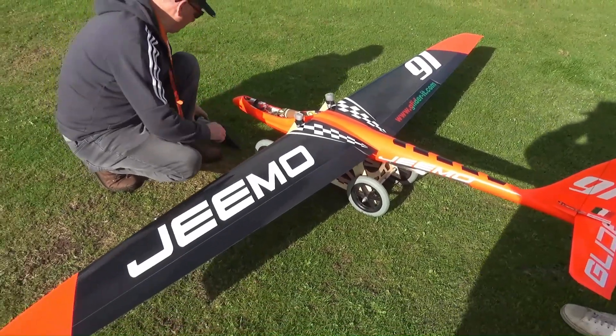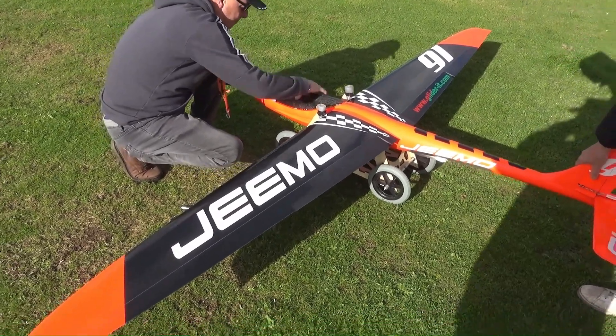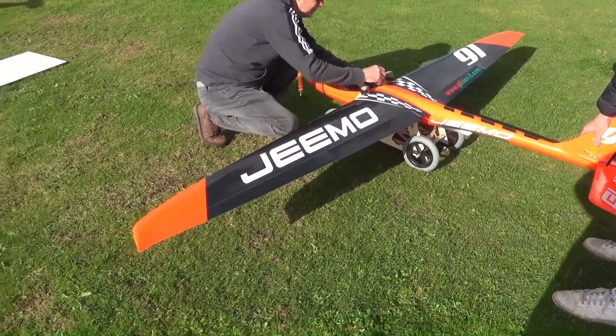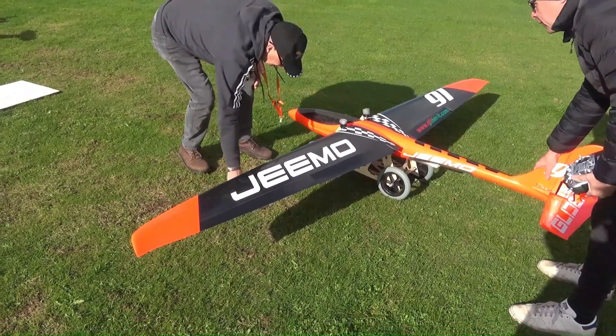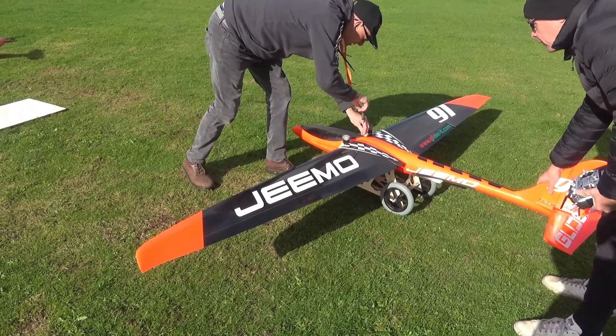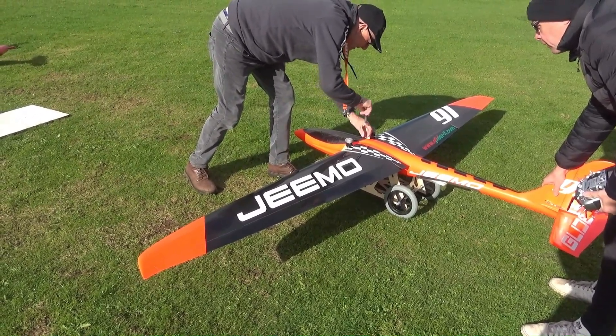It's got a 45 turbine in it. Little mini turbine. It needs two transmitters — one transmitter operates with your plane, and the other one's operated with the trolley.